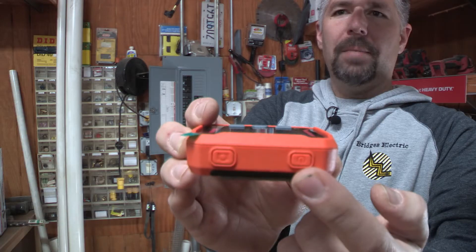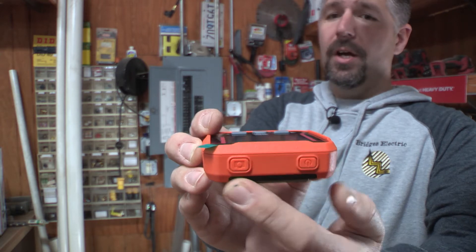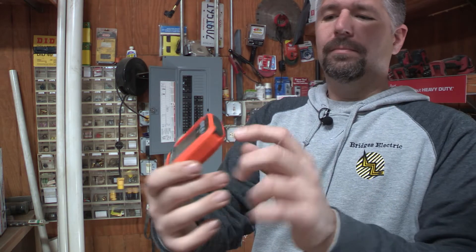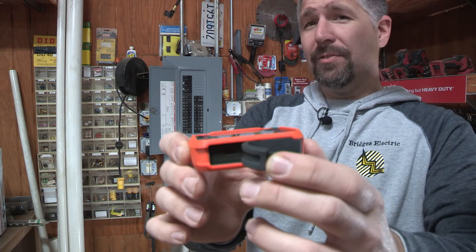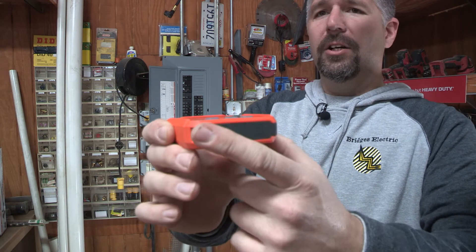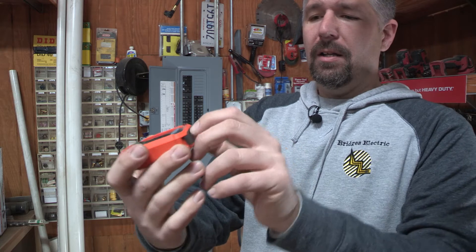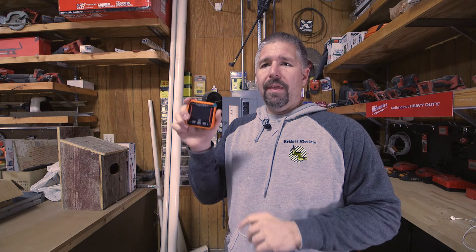On this we have a power button, and then we have a button on top that can take pictures, so you can take pictures with this — that's pretty cool. On the bottom you have where you can charge via USB or transfer data off to your computer and upload your files that way. On the other side you have a slot for a micro SD card. You can put it in and go around taking pictures with the thermal imaging camera.